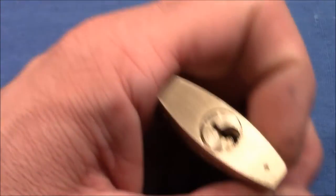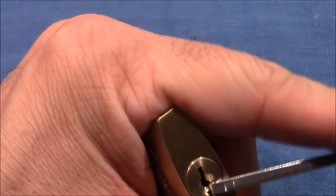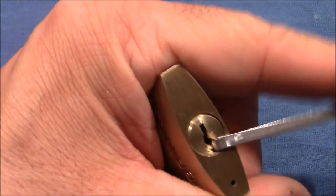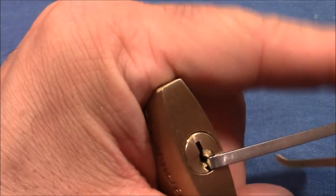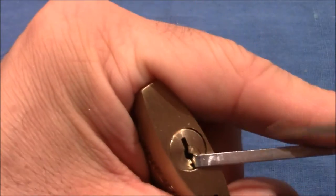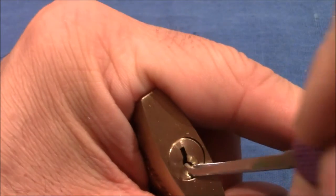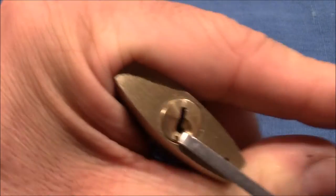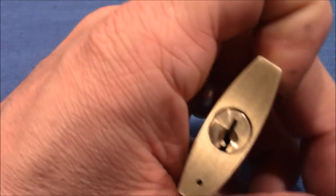Alright, that was SPP. Close again. Now the next technique I want to try is zipping — with a rapid pull-out motion I try to cause all pins to clear the shear line at the same time, so light tension. Try again and it's open. Okay, zipping works, SPP works.